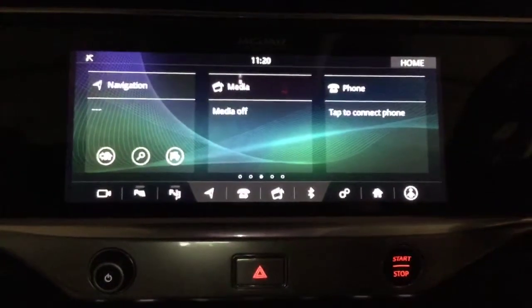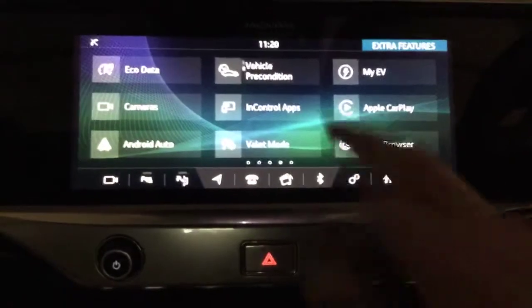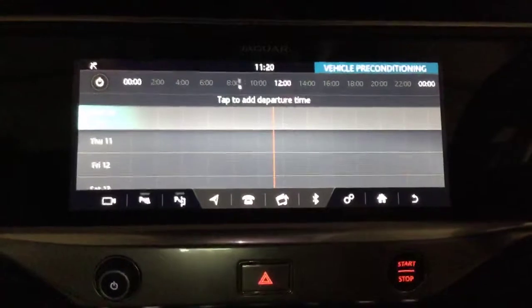What we can do is come to the main screen here, which is the home screen, swipe to the left, then click on 'Vehicle Preconditioning.' It will bring up this screen here, which is basically a calendar.